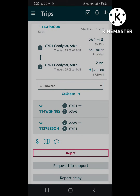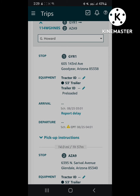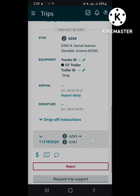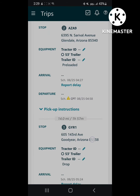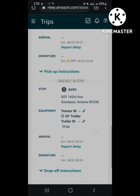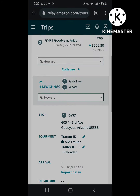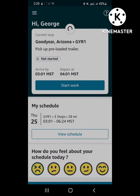I went ahead and dropped the trailer. They always don't put the stuff in the system properly — sometimes it actually won't show where the trailer's being dropped. If you're dropping and picking up, it's always good to have some type of notepad or scratch paper to jot it down on. That's looking at my next load kind of off the load board screen.